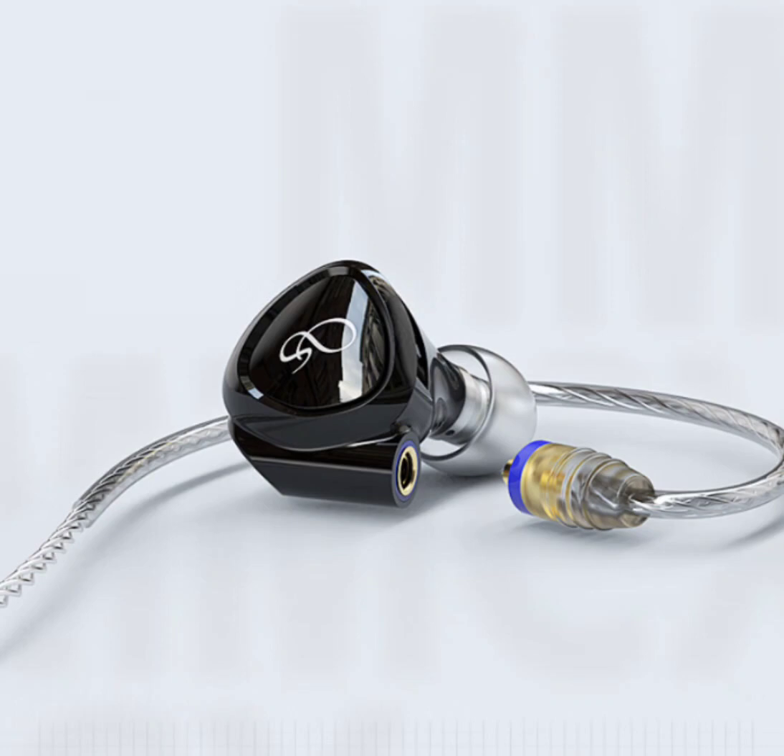The MG100's thoughtful design extends to its user-friendly features. The inclusion of an MMCX-pin Furukawa monocrystalline copper headphone cable ensures optimal signal transmission, enhancing the overall audio quality. Additionally, the interchangeable plug design, supporting 3.5mm and 4.4mm gold-plated plugs, offers seamless connectivity across various devices.